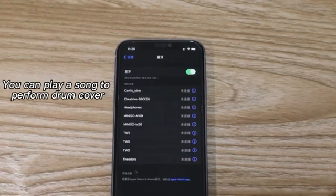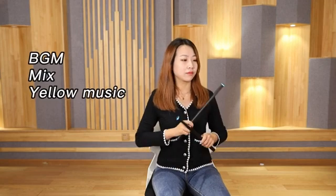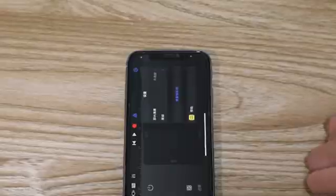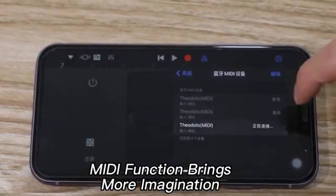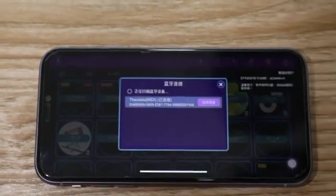Open the phone's Bluetooth settings and connect. Connecting to the mobile phone via Bluetooth MIDI, we can change different drum sounds and you can even play mobile games.